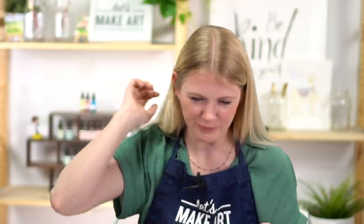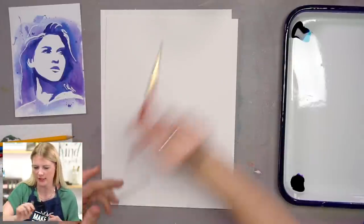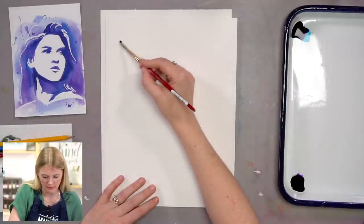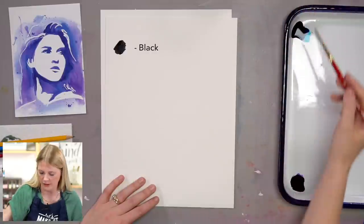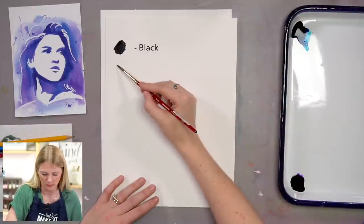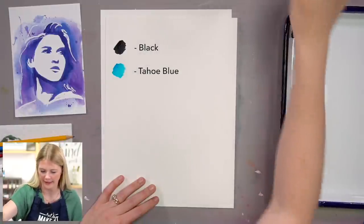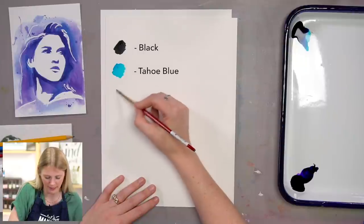We are using three colors for this project: black, Tahoe blue, and violet. This is our in-house paint called Dandelion Paint Co.